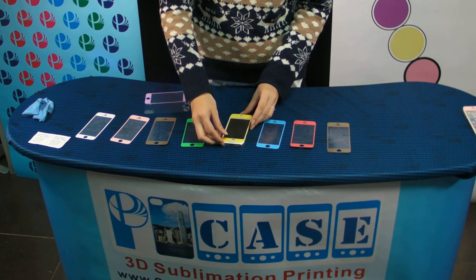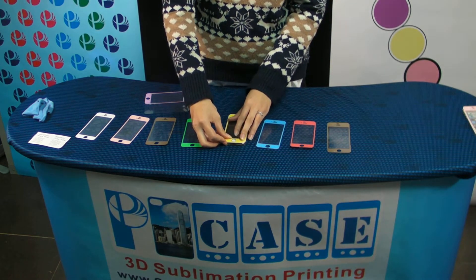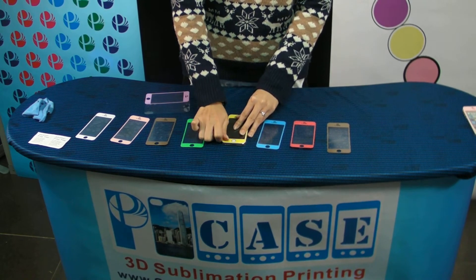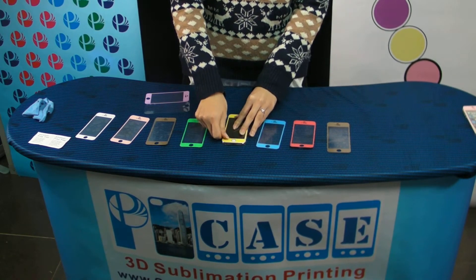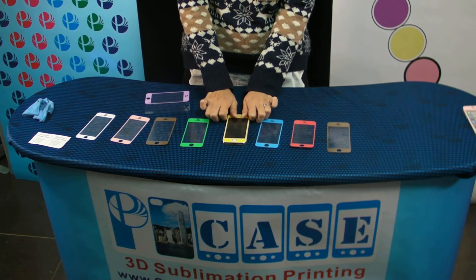I will protect this little screen. You can replace it anywhere, anytime. Just simple, easy — no tools required.